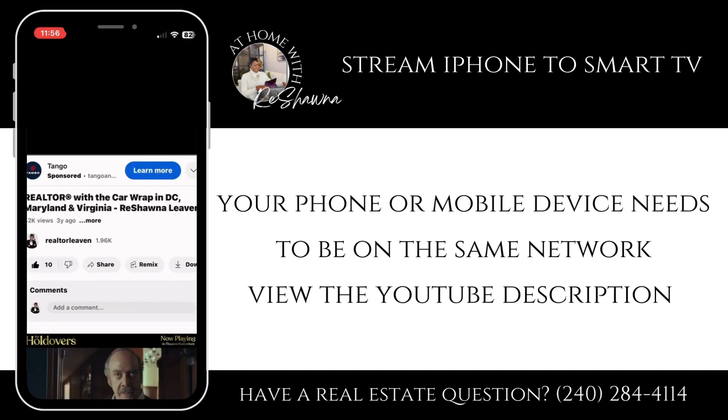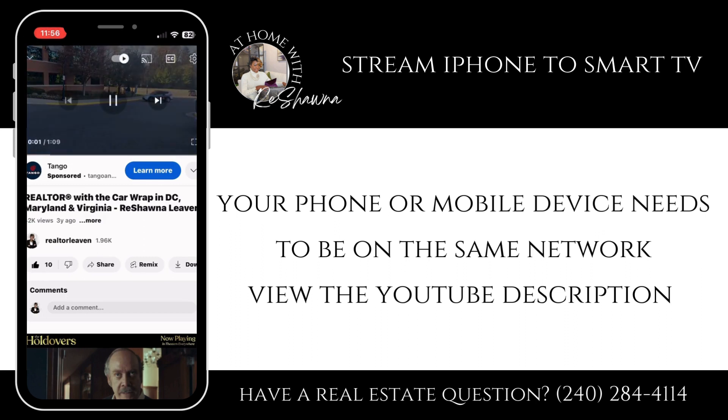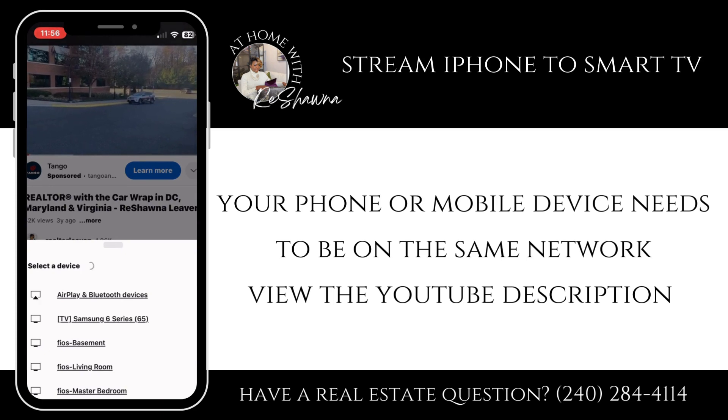Now at the top of the screen, once it starts playing, you will see a little icon that looks like Wi-Fi with a TV. And you want to scroll all the way to the bottom until you see Link to TV.